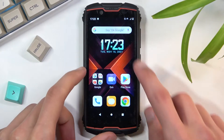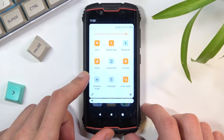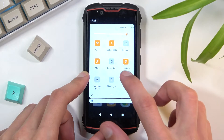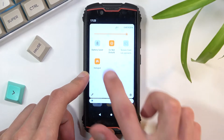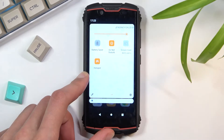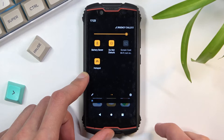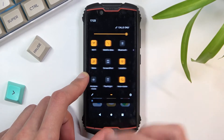To get started, pull down your notification panel, expand it, and look for the battery saver. Here we go — it's called Battery Saver. Once you find it, tap on the toggle and select Turn On. It turns on dark mode, as you can see, and it is now enabled.